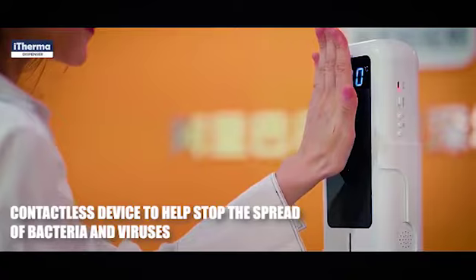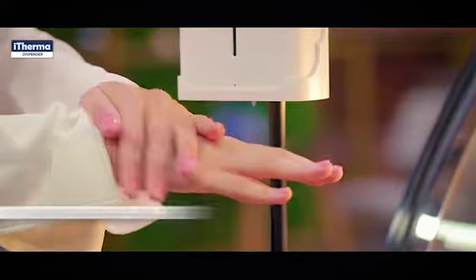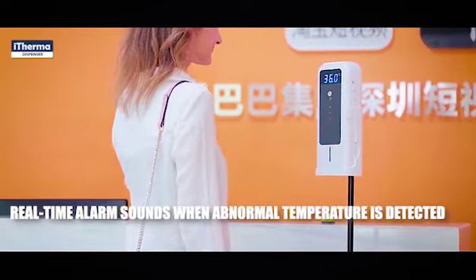Conveniently contactless to help prevent the spread of COVID-19 and other diseases. It includes an integrated automatic hand sanitiser dispenser, with body temperature readings announced and digitally displayed.